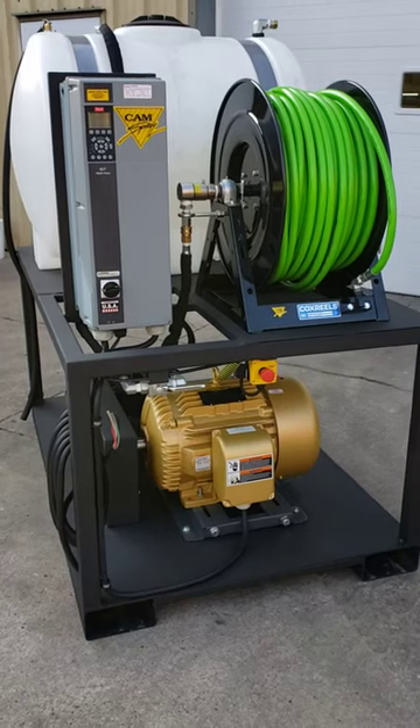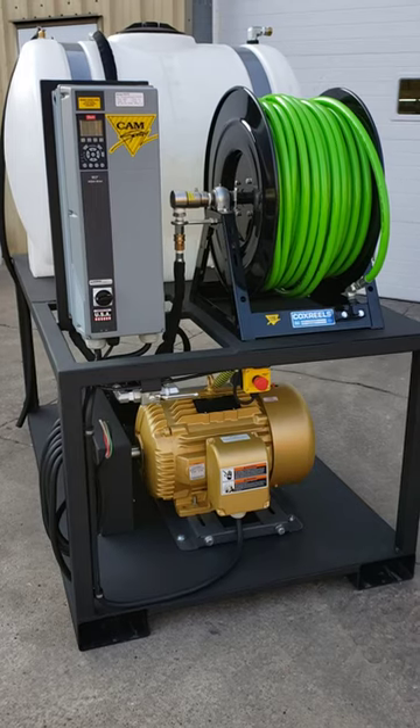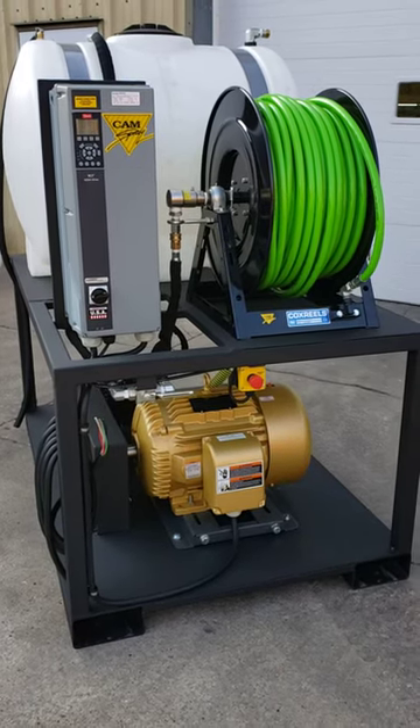This morning we're going to do a quick walk around of a 3,700 psi 12 gallon per minute machine that we've built for a ConAgra Foods plant. We'll be shipping this to them today.